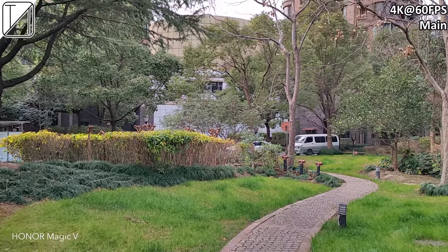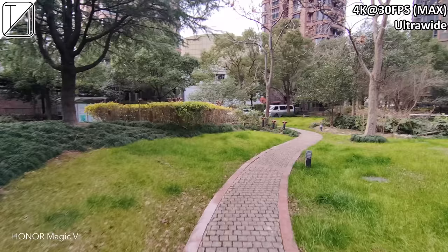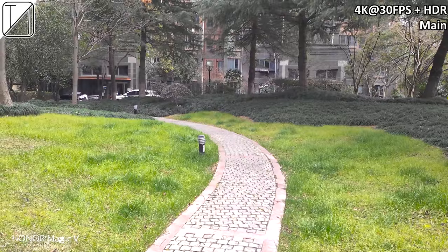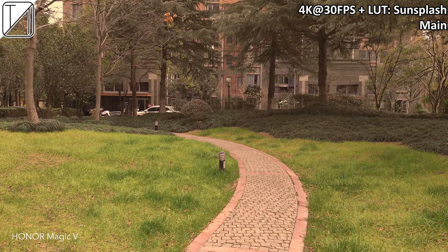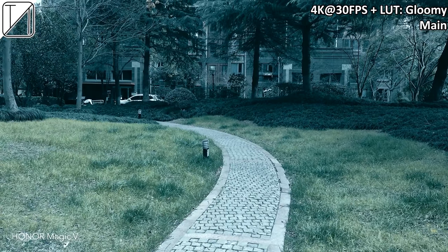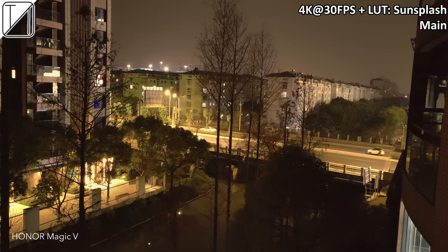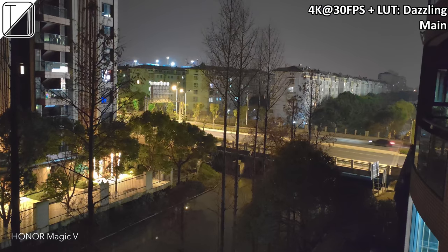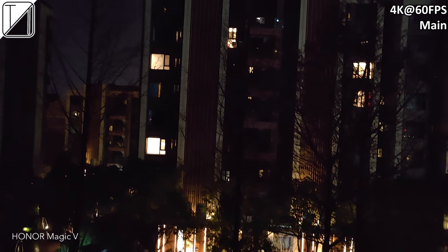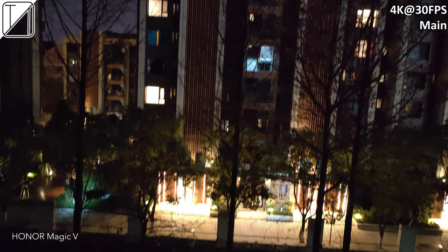We have 4K 60fps main video recording — nice, stable, and super silky smooth. Ultra wide is capped at 30fps, though you can do 1080p or 4K at 30fps. We have HDR and a whole bunch of lookup table effects within movie mode, such as nostalgia and focus — so many of them that I included a couple seconds of each. Even at night they give a movie effect, like a dark and gloomy thriller. 4K 60fps shooting at night looks great too — honestly a lot brighter than other 60fps phones I've tested.